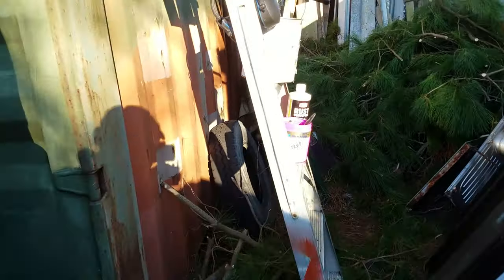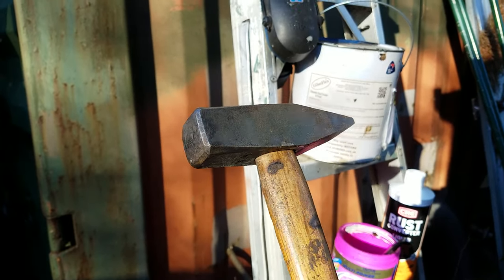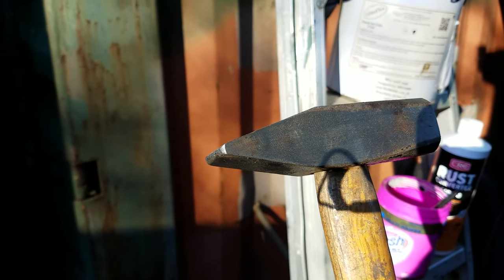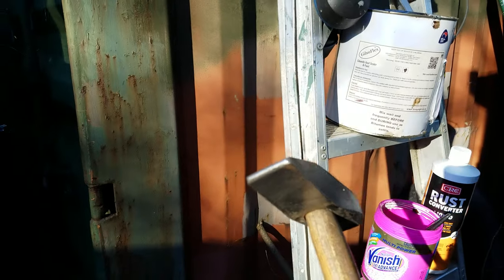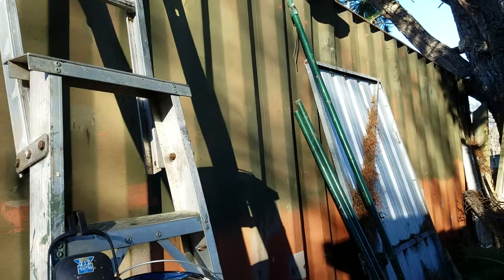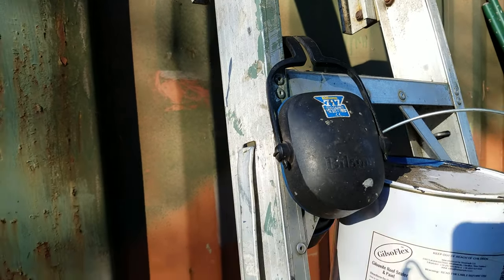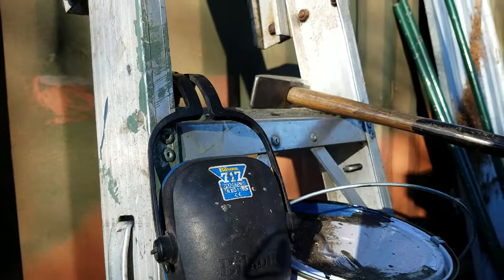Before we get up onto the container roof, have a look at what I've been using. First thing I had to do was get up there and bash off the flaky rust, so I've got my heaviest sharpest hammer and I've been chipping away at the nasty bits — I've exposed quite a few new holes. While you're using a hammer on a big echoey tin box like that, you'll need a pair of earmuffs. Put those on, get in with the hammer, and bash off all that flaky rust.